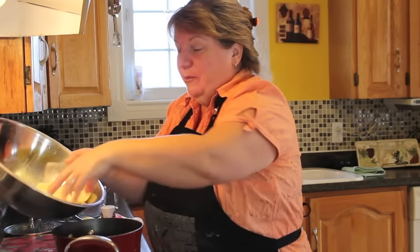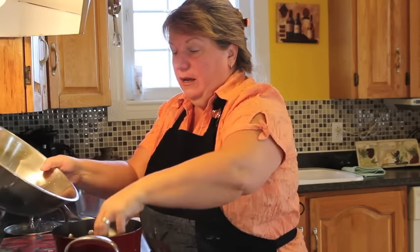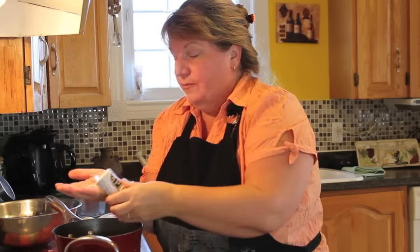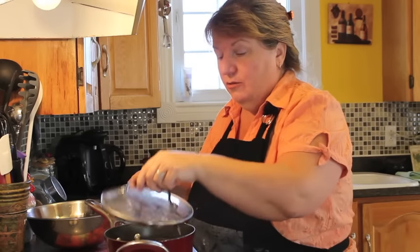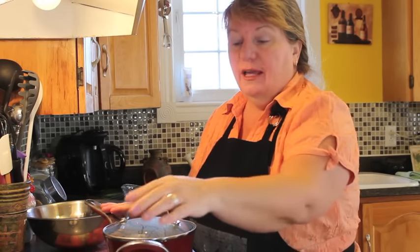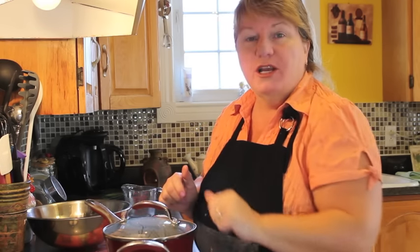Put about half a teaspoon of salt into the potato water to help with your potato. Since we're dealing with salted fish, you don't need much. I'm going to be putting half of a medium onion into my potato pot as well. Let that boil for 10 to 15 minutes until soft, and the fish the same — about 10 to 15 minutes.